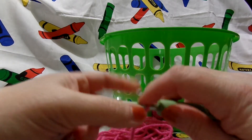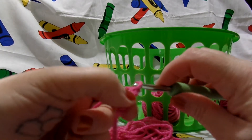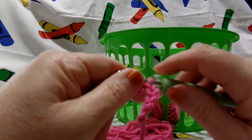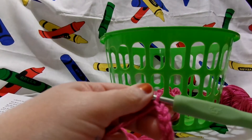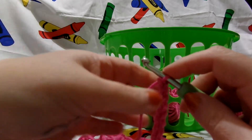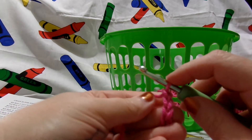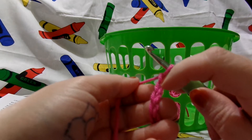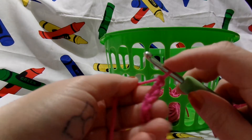So remember how to make your slipknot and you are going to chain 56 stitches. I'm not going to make you watch me chain all 56, so I'll chain and be right back. I have my 56 chains. You never count the one that's on the hook and you don't go into the first one — that's why we chained the extra one. So we're going to single crochet into the second one from the hook.